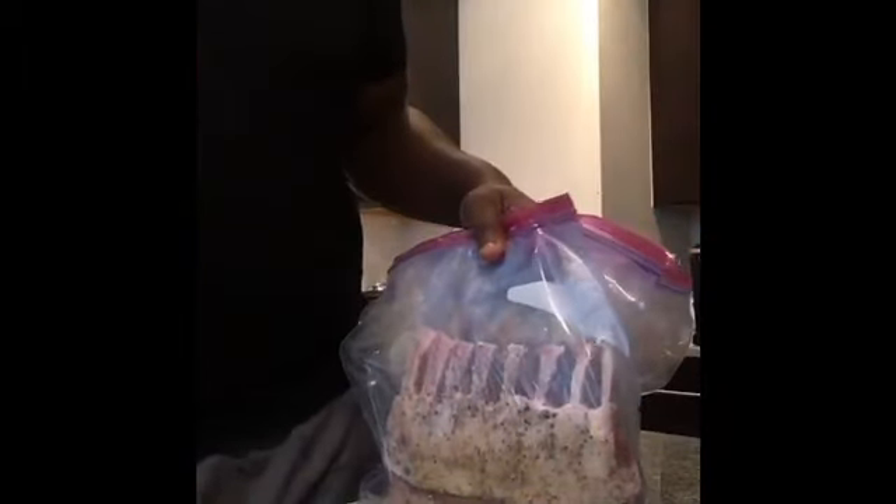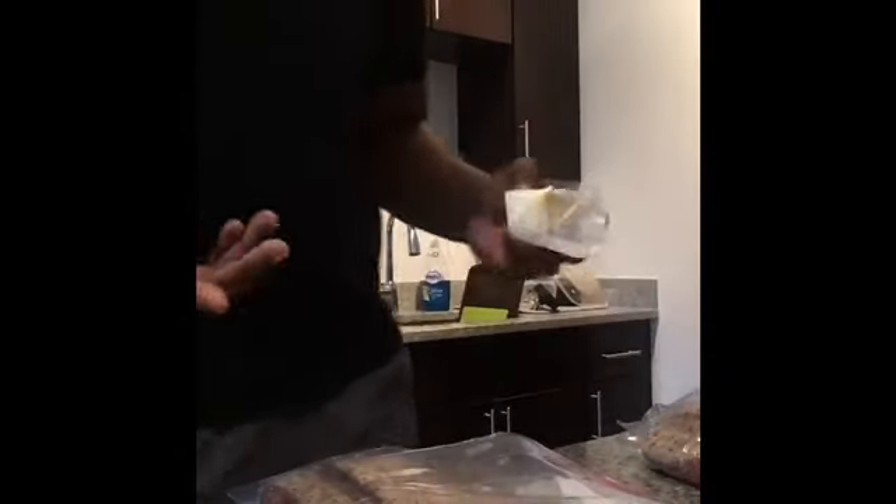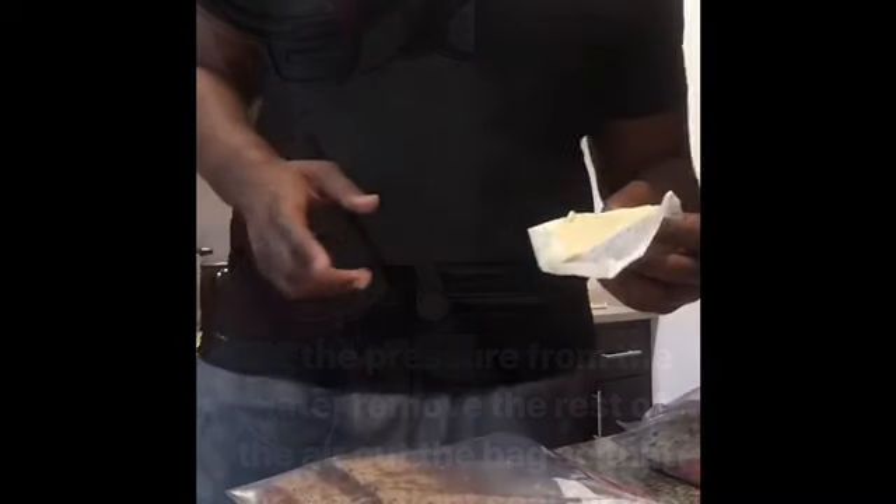I did research the Ziploc bags — they will be fine to go into the water bath; they are BPA free and you won't have to worry about any contaminants or plastics getting into your food. Now we're about to put three pats of unsalted butter — because we already got enough salt on our racks of lamb — along with some thyme, before we get ready to put these in the water.